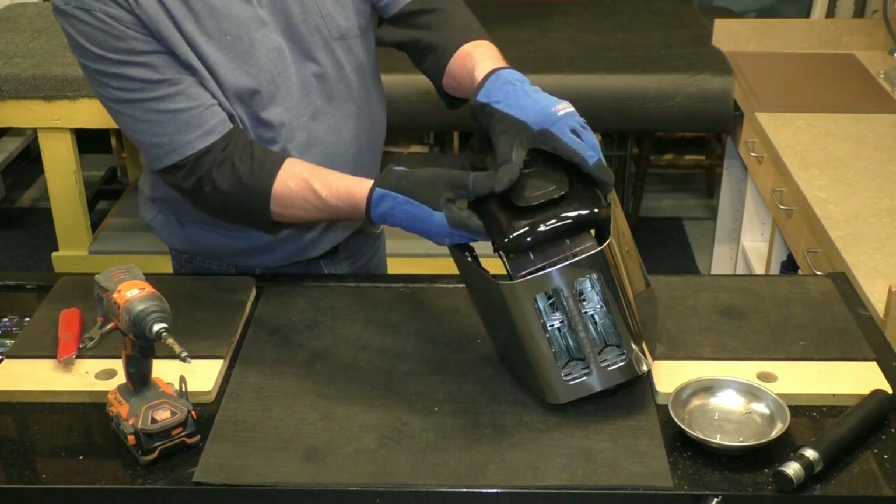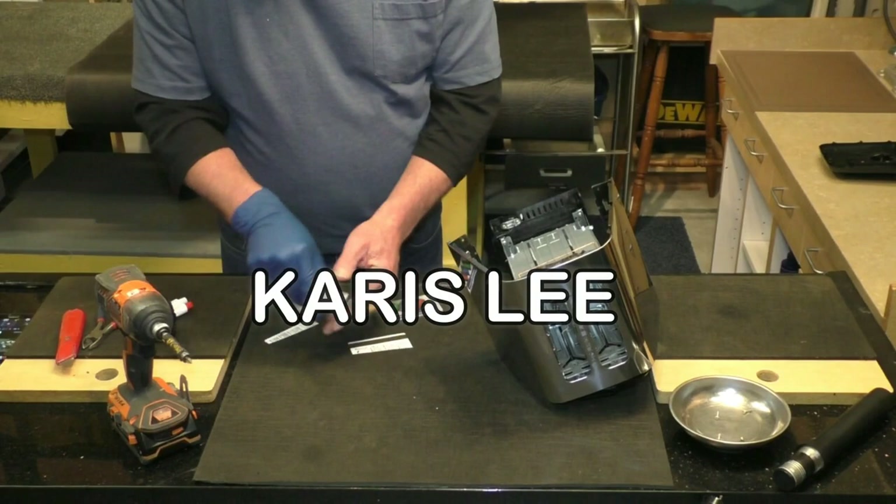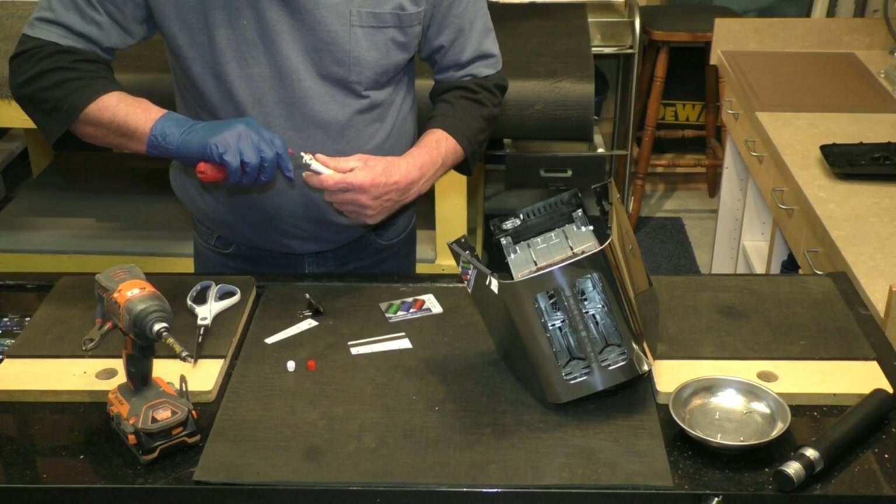Drill out the insert hole to match the size of the microphone you're using. Keep sizing things up as you go to make sure it's gonna fit. This toaster has a plastic add-on for rolling up the cord — I use epoxy to make sure it doesn't snap off.